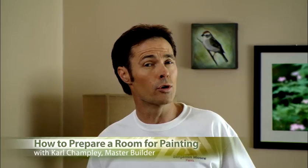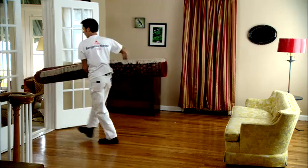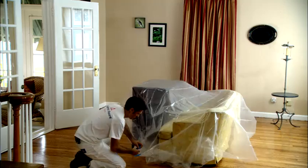Before you start painting a room, it's important to get the room ready for your project. Move as many items and furniture from the room as possible. If you cannot remove the heavy furniture, no worries — move it to the centre of the room and cover it with a clear plastic sheet or heavy canvas drop cloth to protect these items from getting splattered with paint and from dust when prepping the ceilings and the walls. Use masking tape or painter's tape to secure the drop cloth.